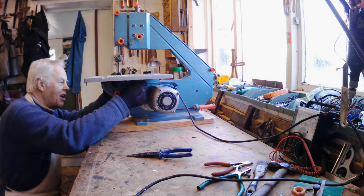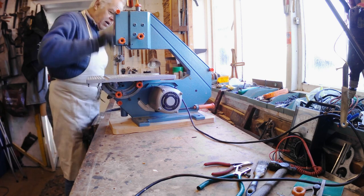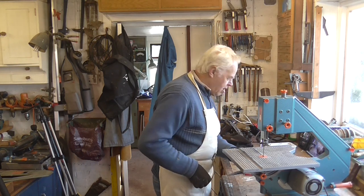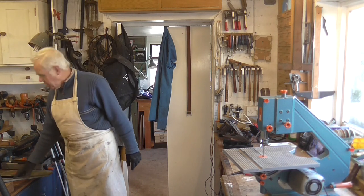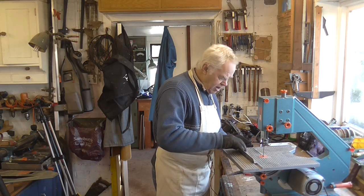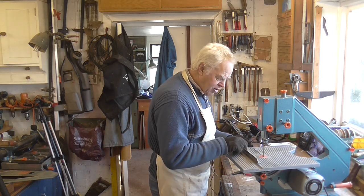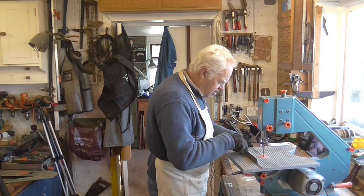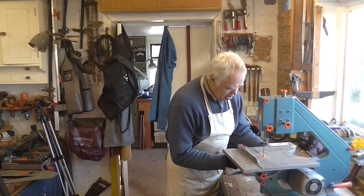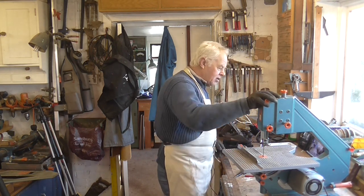Now all I've got to do is put that little bar on the front. You've got to make sure the table is square — it is adjustable. The easiest way to do that is to use the fence. This just fits on here and you need to get it square with the table, lining it up with the slot. Adjust the nuts until it's square with the slot, which it seems to be anyway. I don't normally use the fence actually, but now all I've got to do is put the cover on.